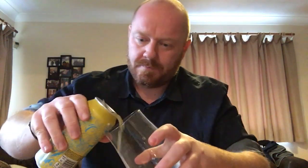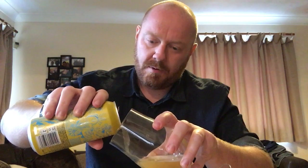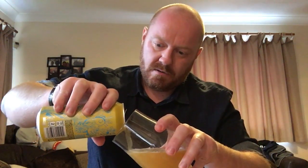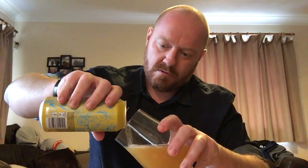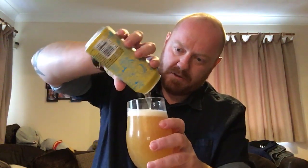I've got no bloody nails — I can't get this can open. There we go. Lovely jubbly. Oh wow — big pineapple aroma just from the can. Don't want to give it too aggressive a pour because I want the whole thing in the glass at the same time.